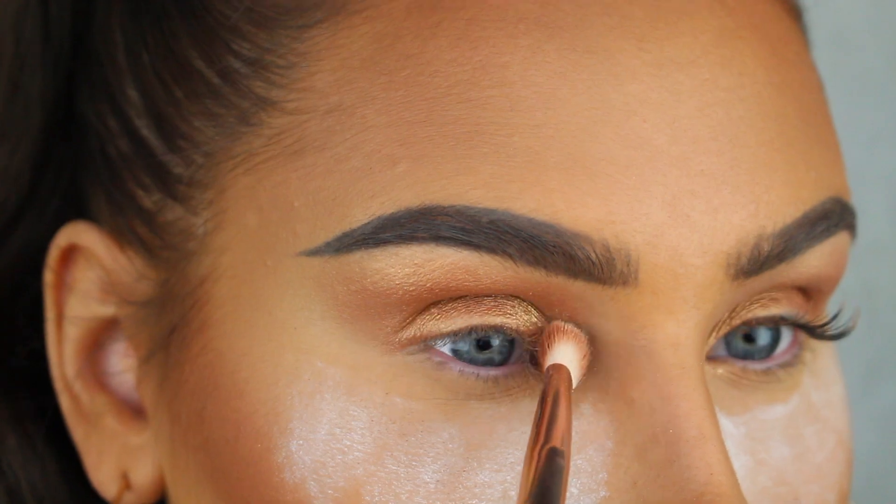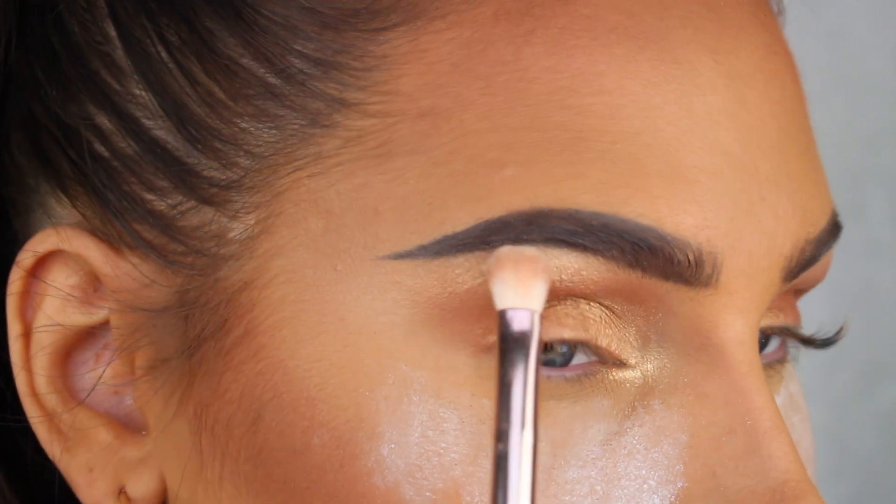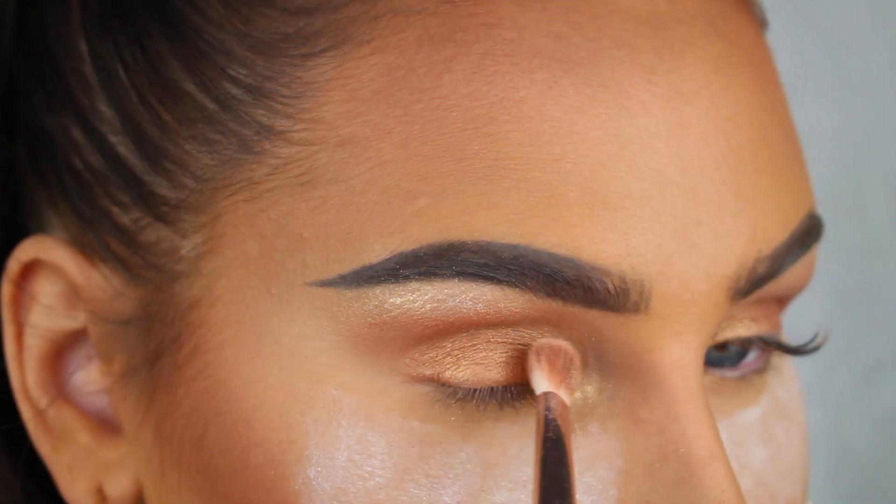Now I'm going to go in with the loose highlighter from Anastasia Beverly Hills in the shade So Hollywood, and I'm gonna highlight the inner corners of my eyes and also the brow bone.